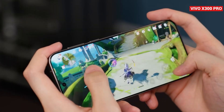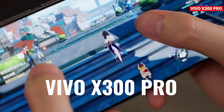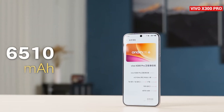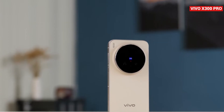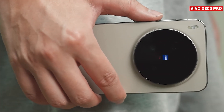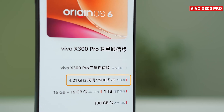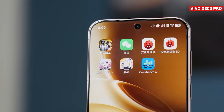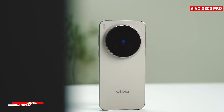Today we've got something exciting to check out. The performance data of the Dimensity 9500 has just dropped, tested on the Vivo X300 Pro Series. From what we've seen, the results are seriously impressive. But the big question is, how well does this chip hold up in an actual mass production device? We came across a video showing the very first Dimensity 9500 on the Vivo X300 Pro, and we're going to walk you through its real-world performance. A quick shout-out to my tech partner in China for sharing this video — huge thanks for making it possible.